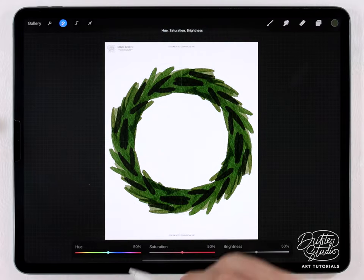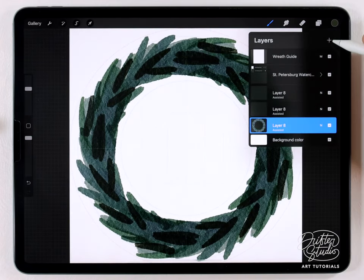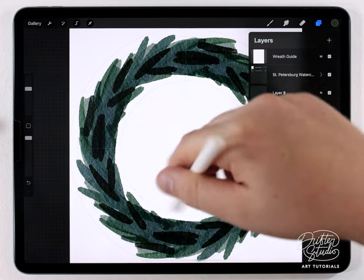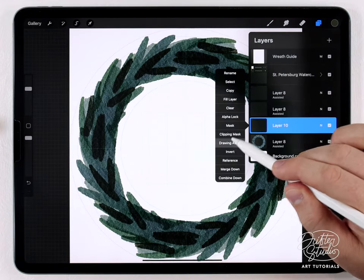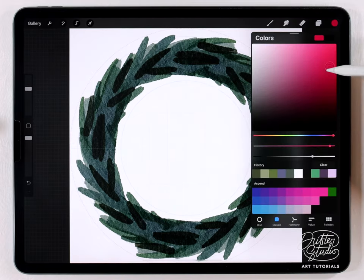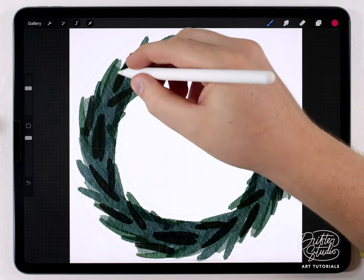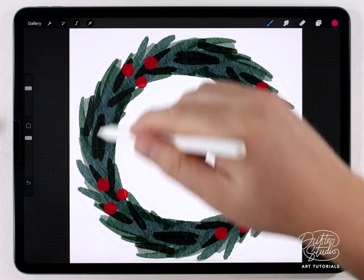I want this to be a little bit more bluish, so I'm going to go to hue saturation and brightness and just shift the hue — there we go, that's a little bit better. Now I'm going to add some holly berries, so I'll make a new layer. Remember by default it won't be assisted, so you have to tap on that layer, go to the layer menu, and enable drawing assist. Then I'll grab a red color for the berries using that same brush at a larger size.